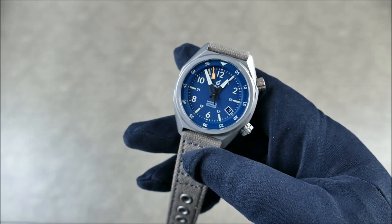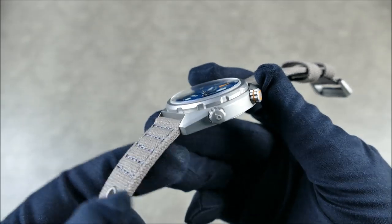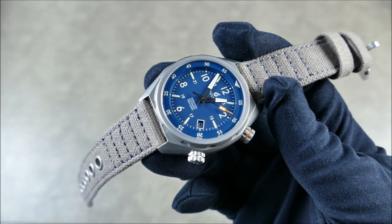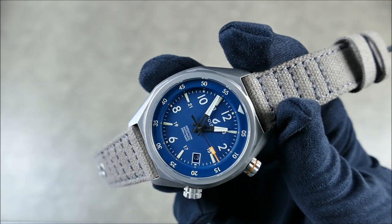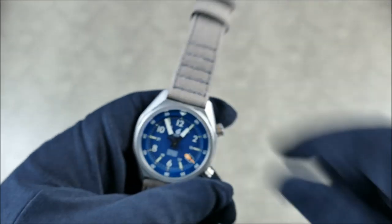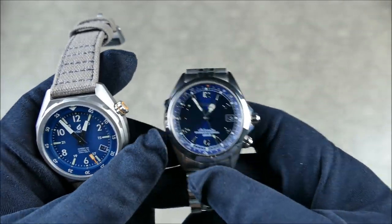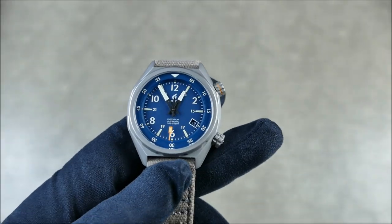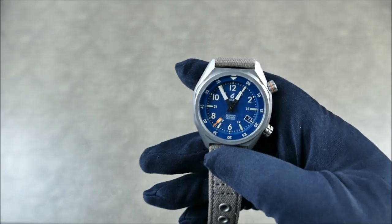Specs include a 60-minute bi-directional inner rotating bezel, a signed screw-down crown, and a second screw-down crown that manages the rotating bezel. It's been pretty easy to use and easy to line up and keep in place. Because it screws down, if you're not using it you don't have to worry about it bumping and moving — unlike my Alpinist where the triangle moves throughout the day.